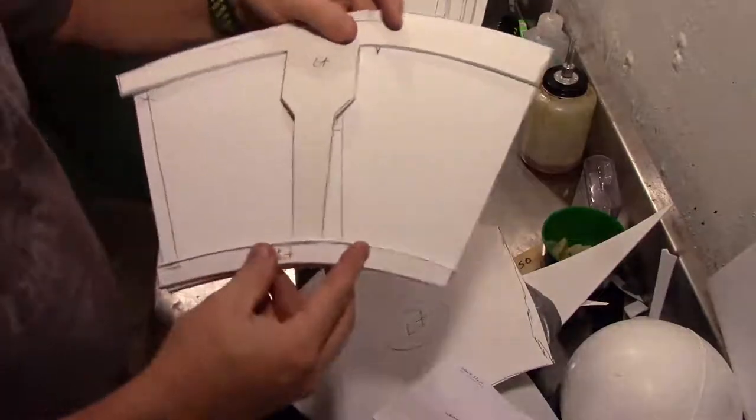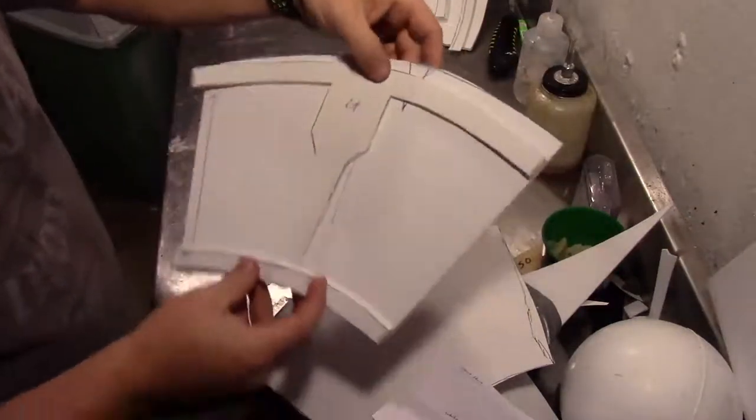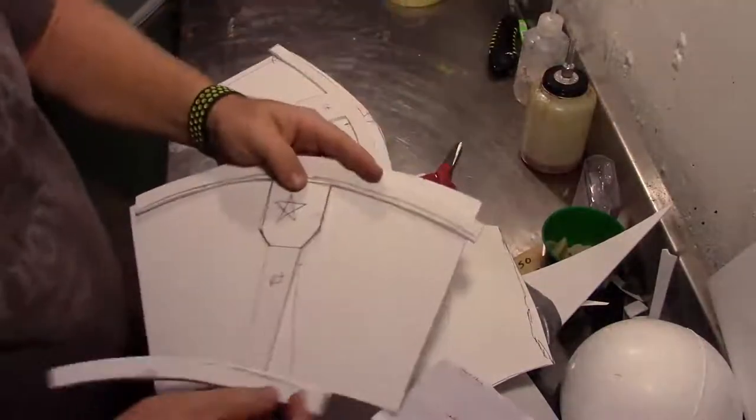Everything is going to get stuck down with super glue just to keep this simple and fast. So everything is super glued down and we're ready to shape it once it's glued.